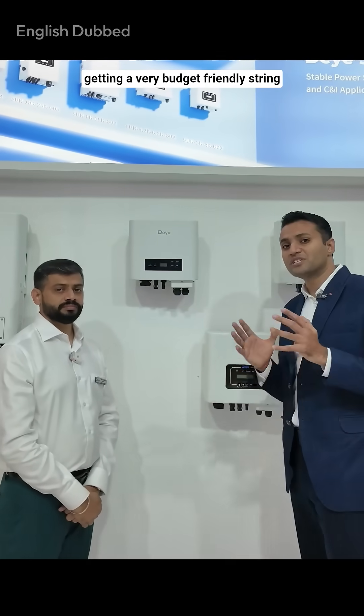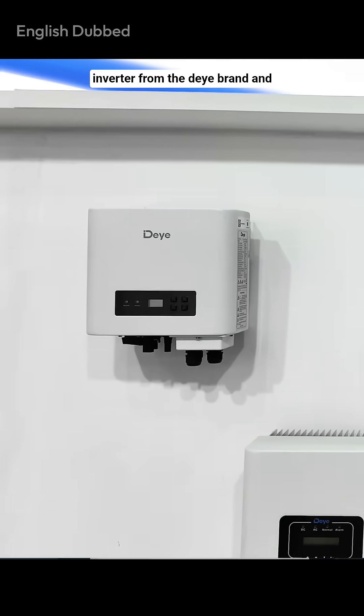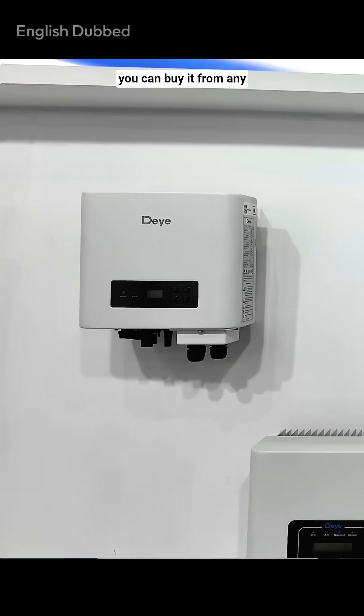As you can see, you are getting a very budget-friendly string inverter from the Dave brand, and you can buy it from any of the dealers or distributors.